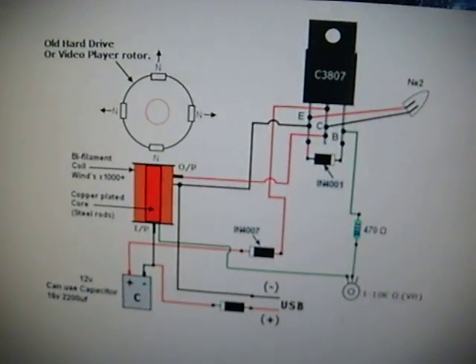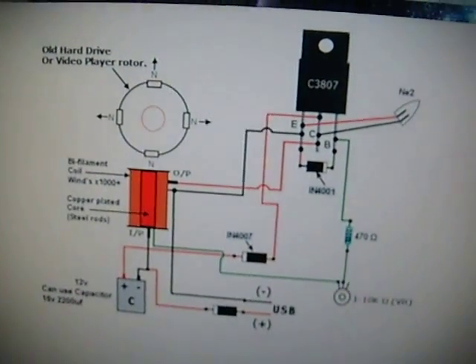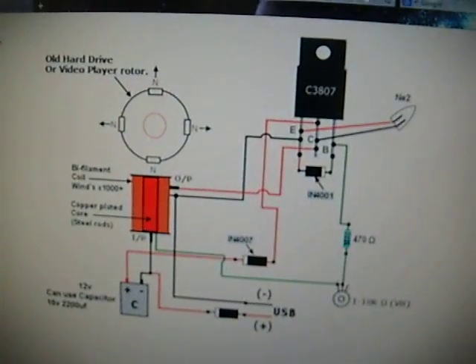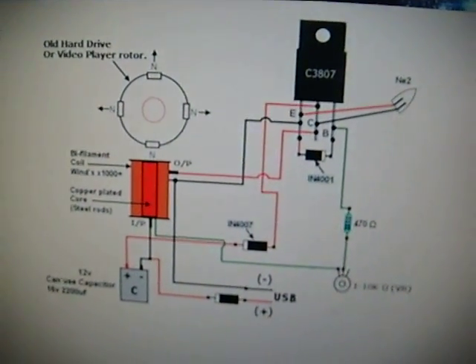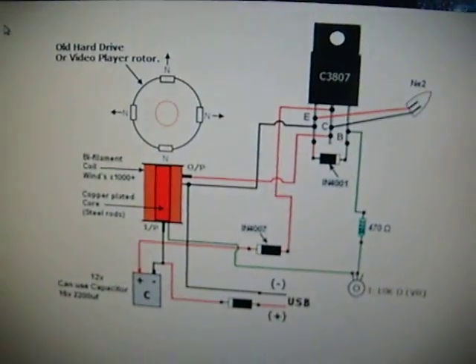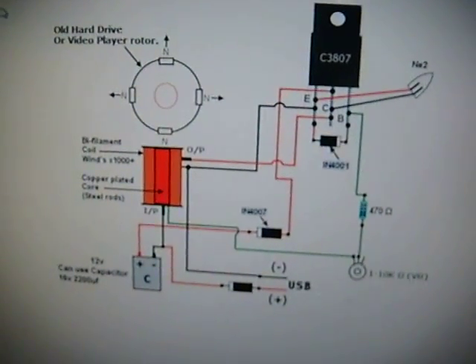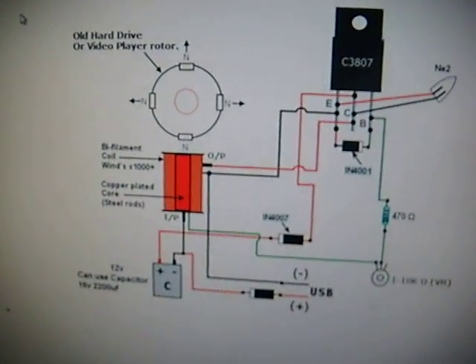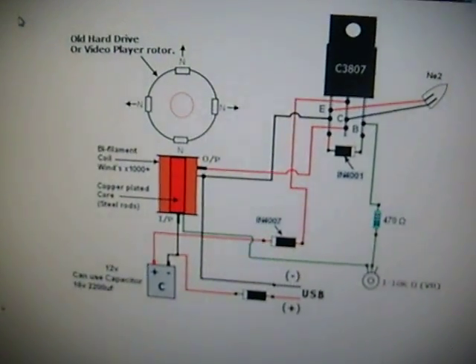As you probably know about the Bedini motor, as the voltage goes up there's an exponential rise in output voltage — it's pretty crazy. I've seen up to 300 volts charged into a capacitor. Obviously it's milliamps or microamps, but the energy was there.